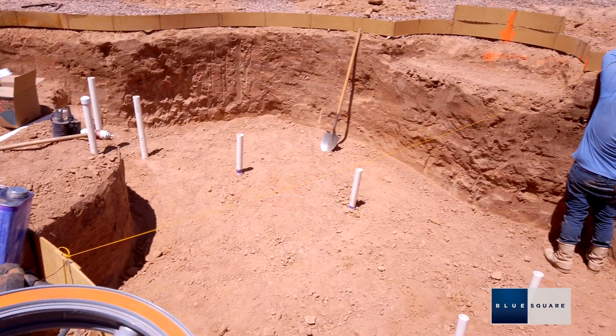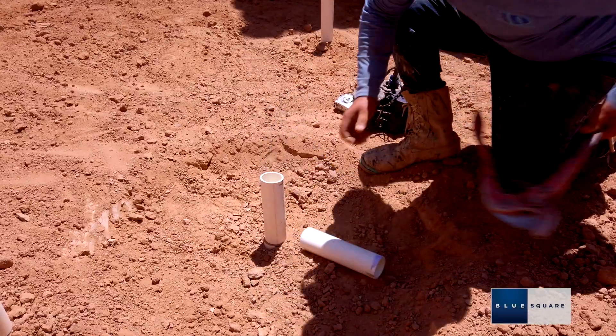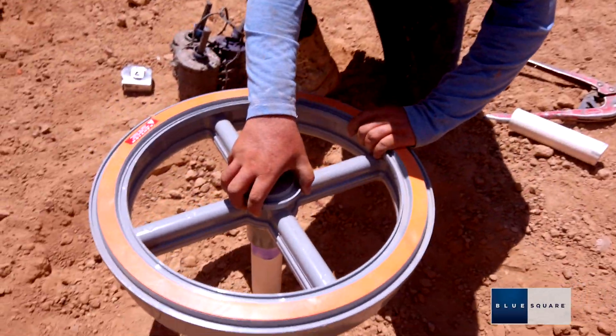Run a string across the bond beam and use it to measure the drain's finished depth. Mark and cut the riser at your desired depth. Test fit and measure to the top of the drain.